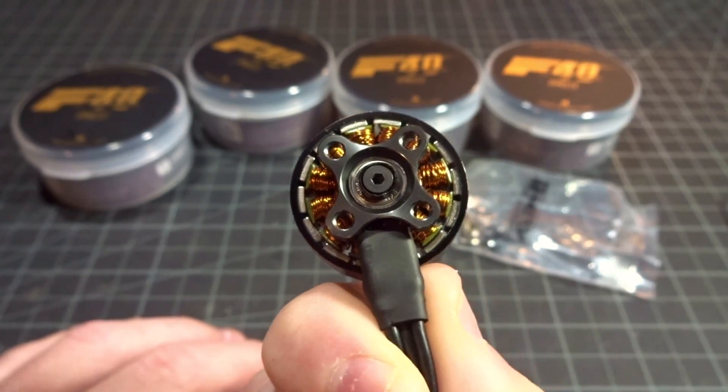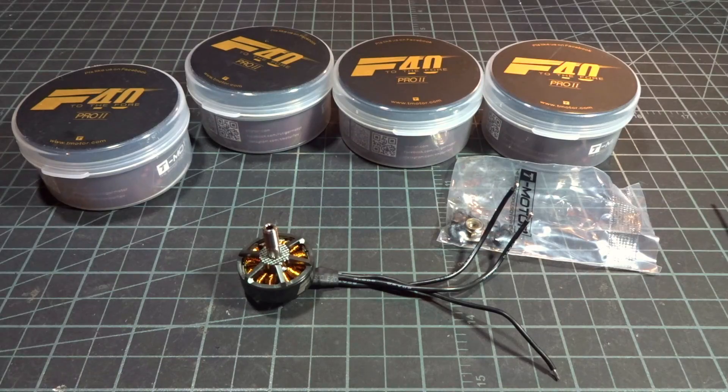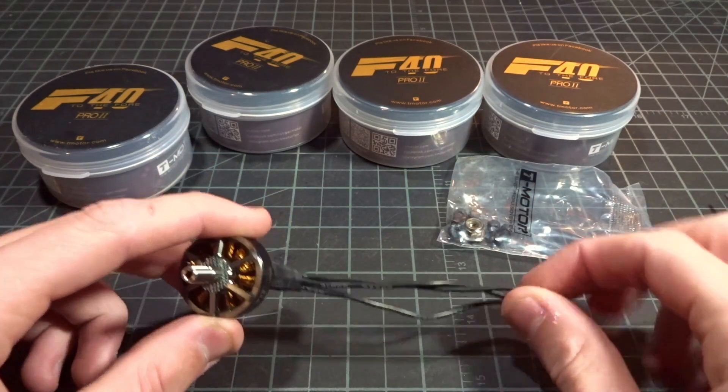This is a 2306 2400KV motor, so this should be a really nice freestyle motor on a heavy pitch prop, which is what I'll be using it for.